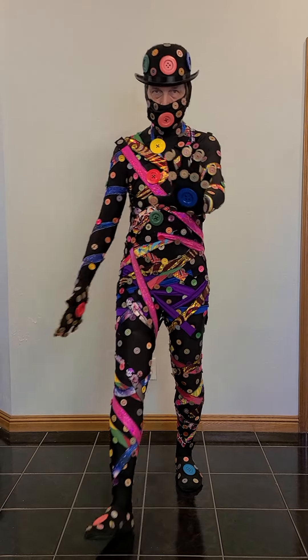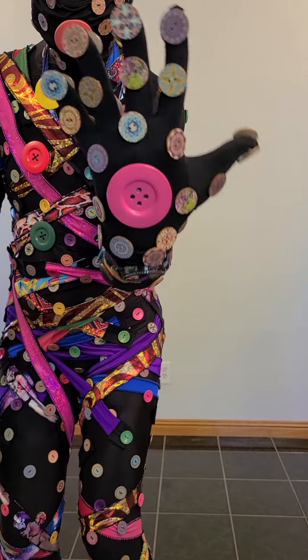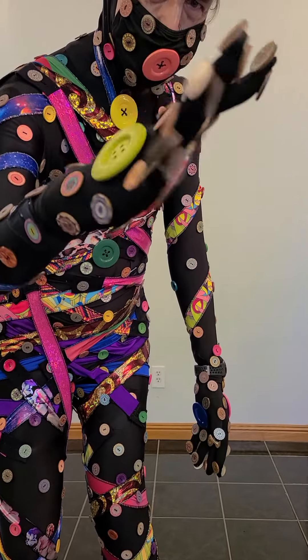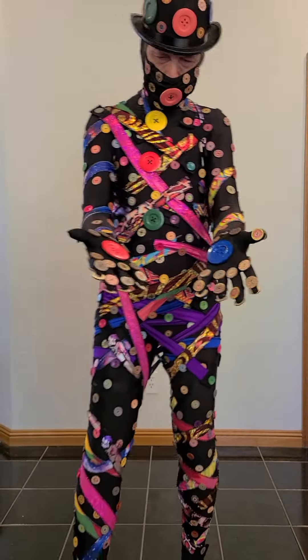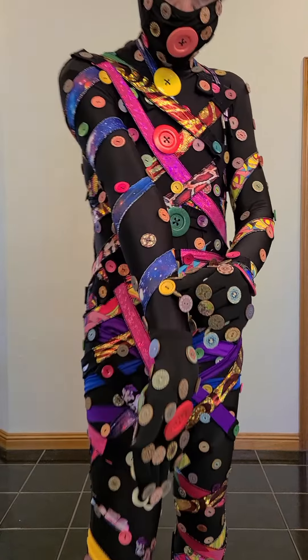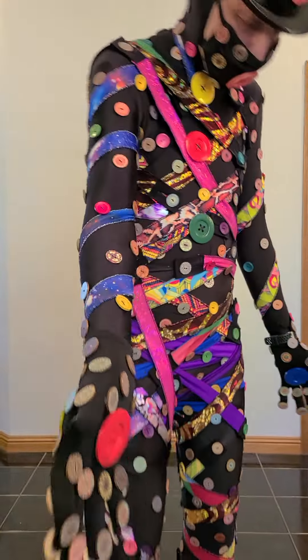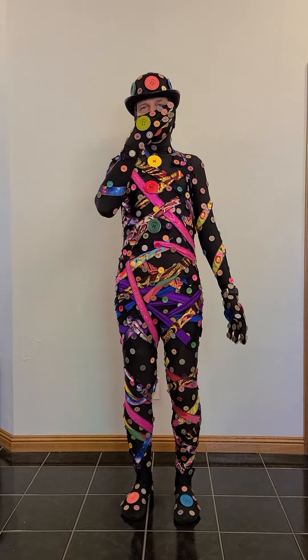I got all these really cool buttons from Amazon — just all kinds of stuff. I ordered bunches and bunches of these. As it turned out, I used about 400 of those. And then I got this other kind — they were all different colors, and I had about a hundred of those. So yeah, as it turns out I used about 500 buttons here.